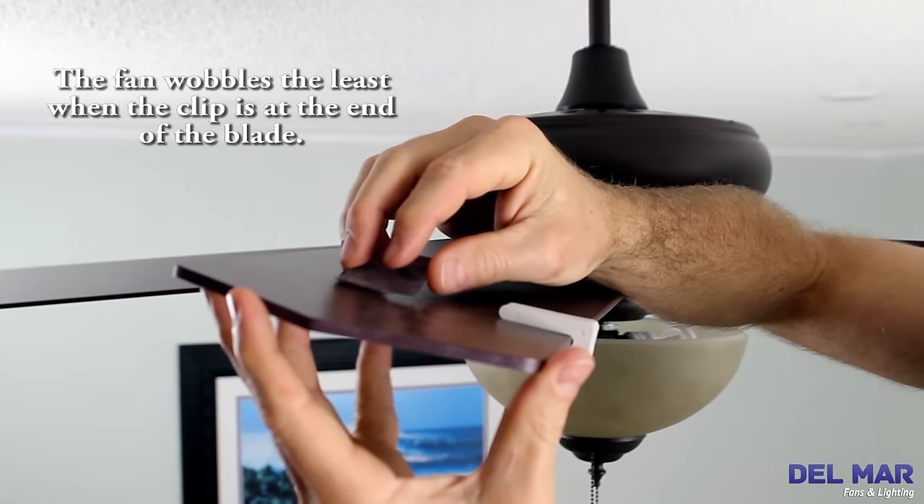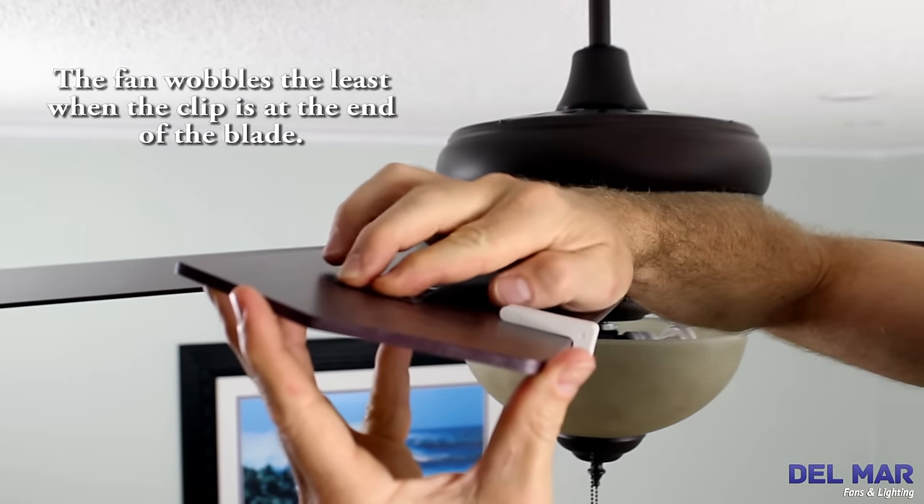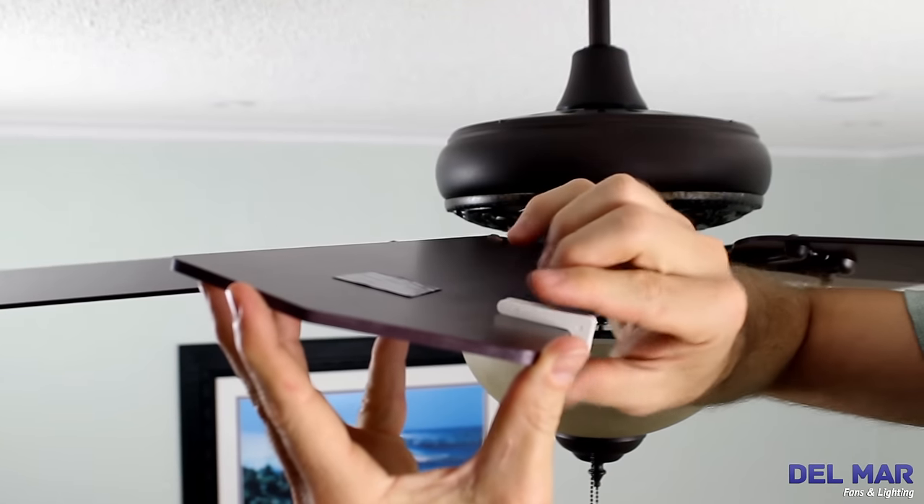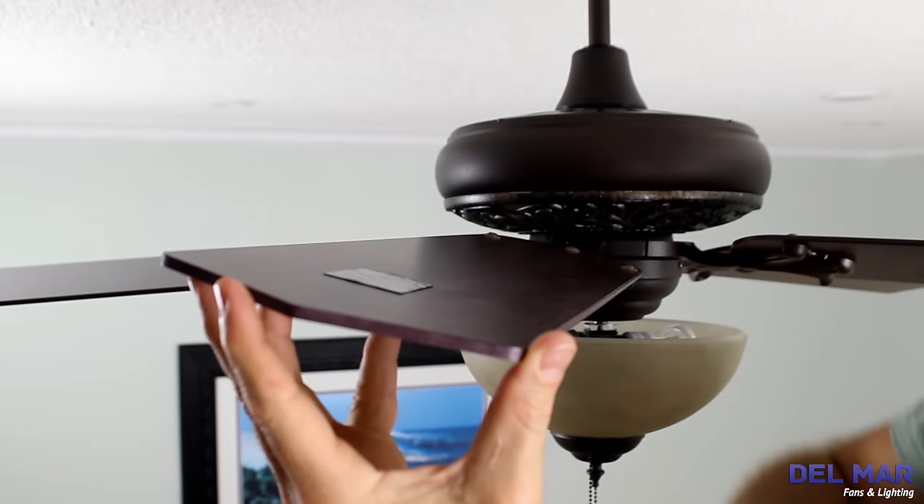Press a balancing weight on the blade center line, directly in line with the clip. Press the weight firmly to ensure it attaches, then remove the plastic clip. Turn your fan back on to the highest speed and confirm that it's balanced.